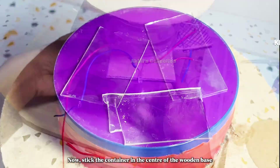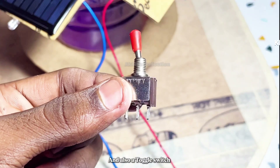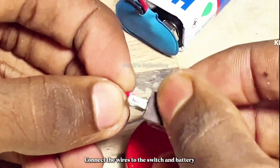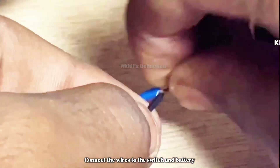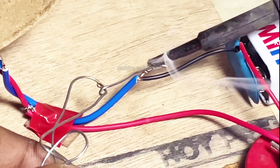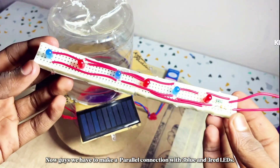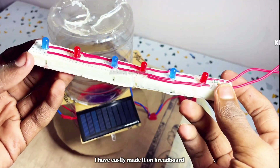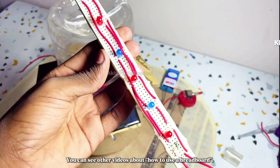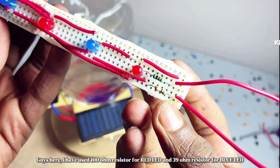Stick the container in the center of the wooden base. Take a 9-volt battery and its cap along with a toggle switch, connect the wires to the switch and battery, then stick both on the wooden board. You can now see the LEDs are glowing. Next, make a parallel connection with three blue and three red LEDs on the breadboard. I have used a 100-ohm resistor for the red LEDs and a 39-ohm resistor for the blue LEDs. You can see other videos about how to use a breadboard.